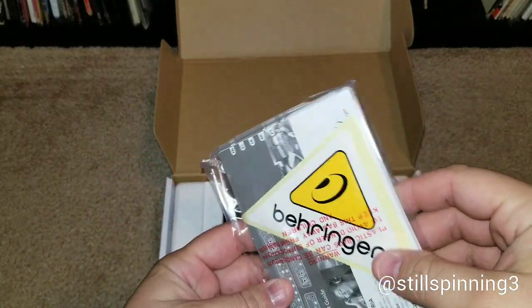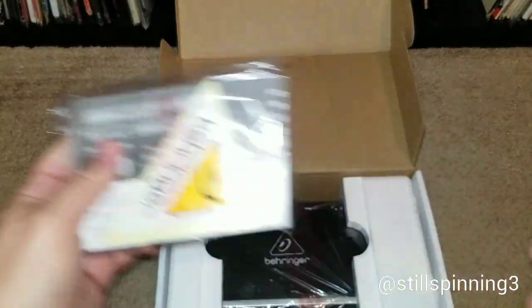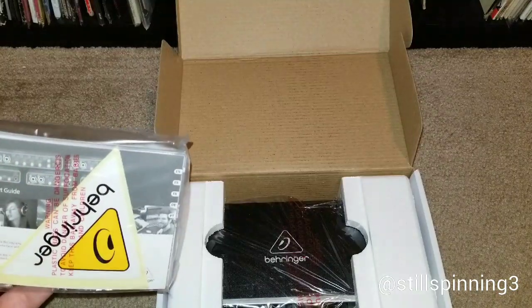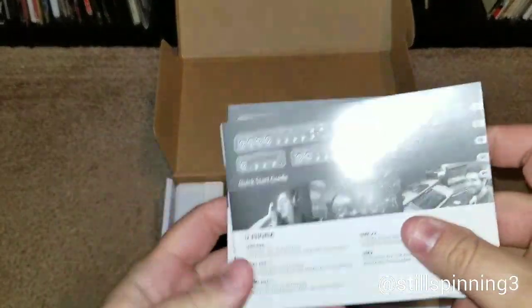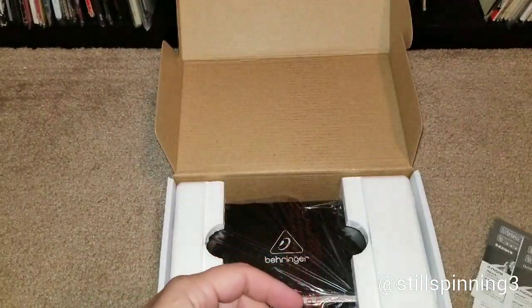I like how it comes with the sticker there. And that's probably what it looks like.